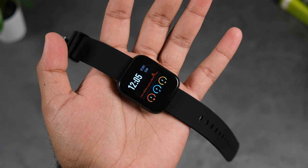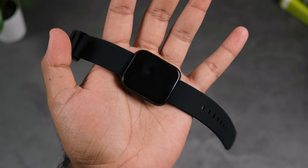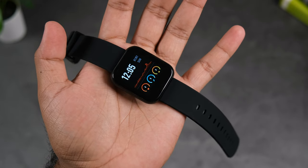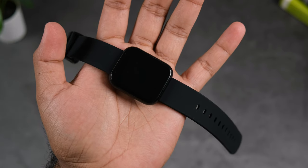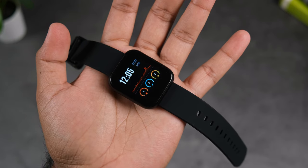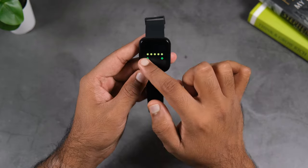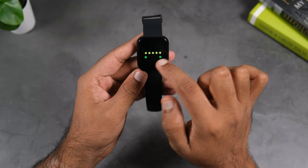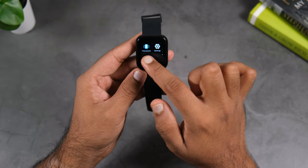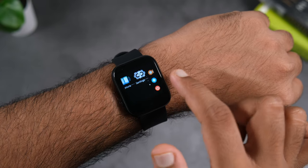The bezel is slightly bigger, especially on the bottom side, but in off mode the display blacks out so it's not too noticeable. When the display is on, it will look a little prominent. The display is decently bright — even in daylight there is no problem. The watch offers 5 brightness levels in total.